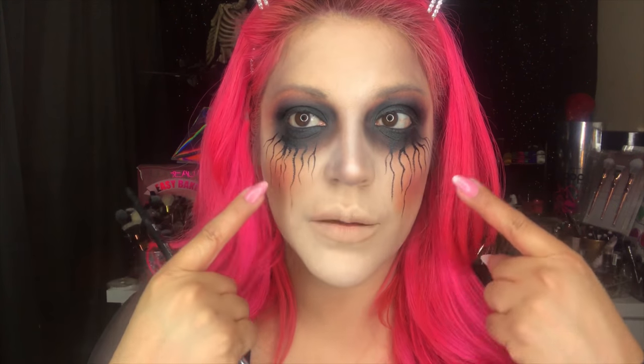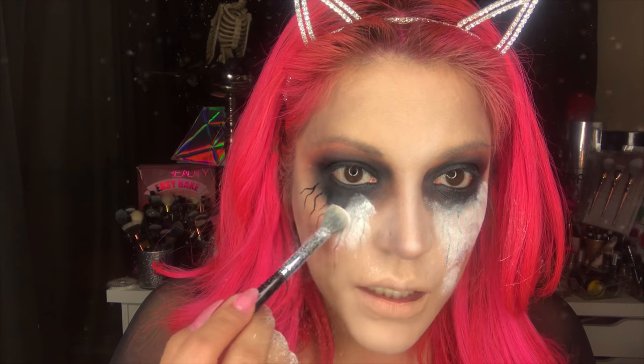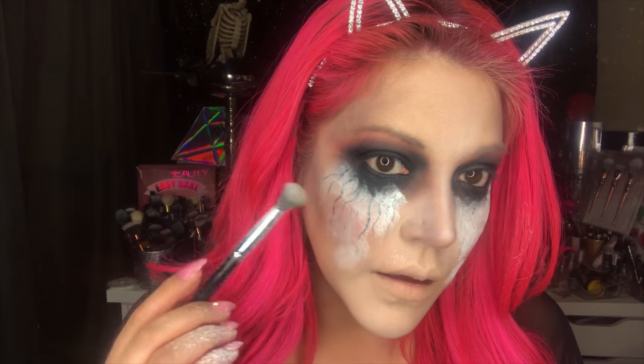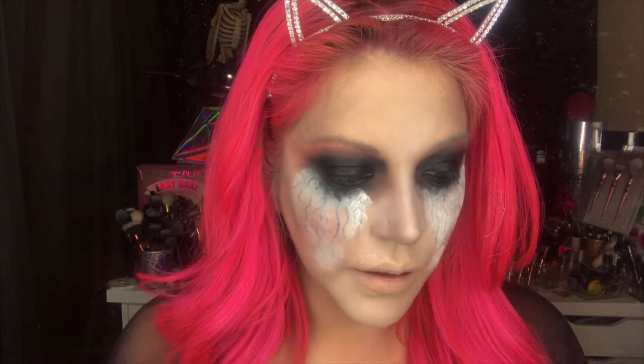As I mentioned, if we're using the eye gloss for detailing we're going to need to set it because it is eye gloss, not a water-based paint. I'm taking a fluffy brush with a generous amount of setting powder and dabbing it very lightly right on top of the lines — don't press hard or you'll smear them. Once it's all covered, take your big fluffy brush and brush it away. The setting powder does oxidize so it looks a little white right now, but give it about five minutes and it won't look powdery at all.